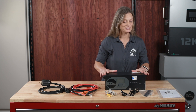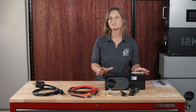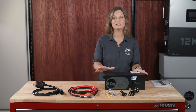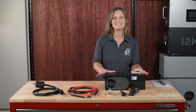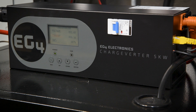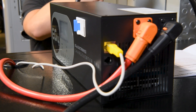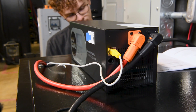The EG4 Chargeverter GC is an innovative solution for those who rely on generators to power their solar systems or charge their batteries. This updated model features a sleek black design that complements the modern look of the latest EG4 systems. It's engineered to handle both 240-volt and 120-volt inputs, and with the ability to swap out the plug according to the pinout guide in the manual, it offers exceptional versatility.